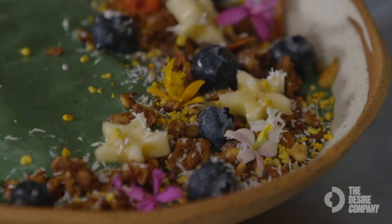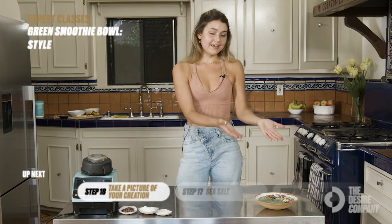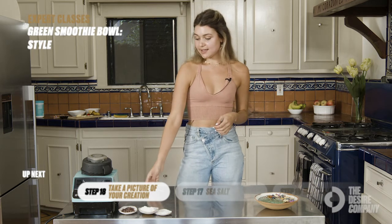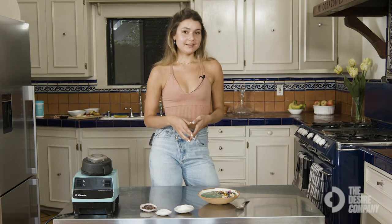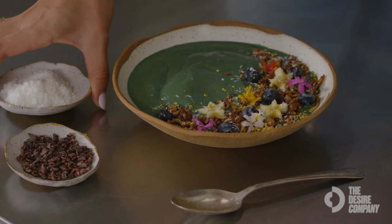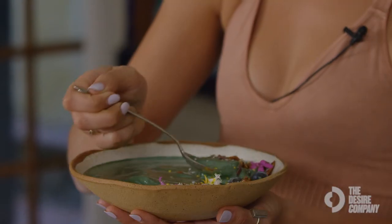Now that we have our beautifully styled smoothie bowl, I take it over gently — quickly, before it melts — to a window with natural light. I like to put the ingredients that are blended in the smoothie as styling elements in the photo and arrange them around the smoothie. And there we go!